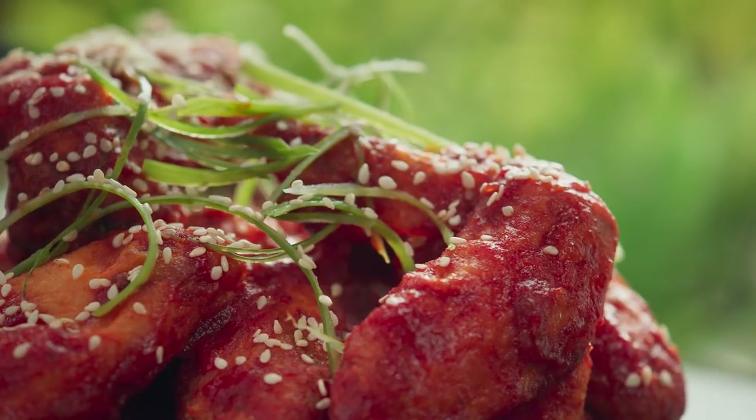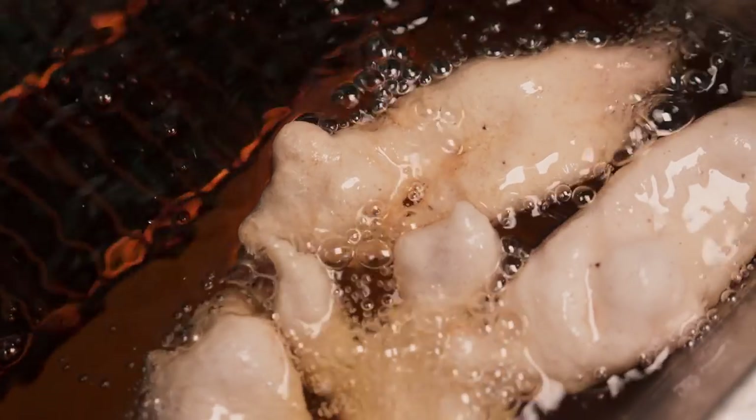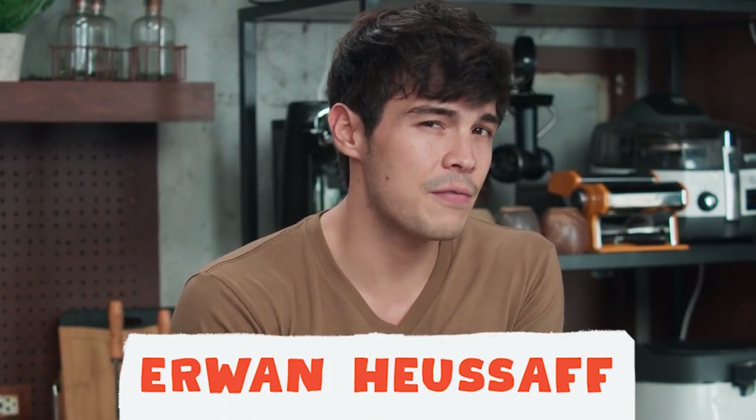Fried chicken is probably one of the best inventions out there — I rank it with airplanes and the internet. The Korean version has spice, sugar, and everything nice. Unfortunately, it's probably not the best thing for you. So let's go see how they're made and then come back to the kitchen and figure out if we can make a healthier version.